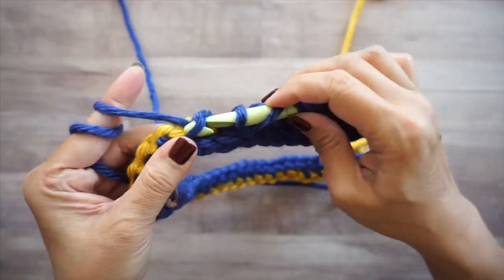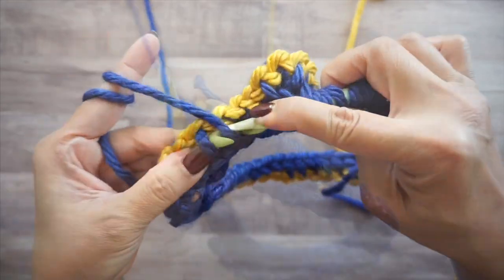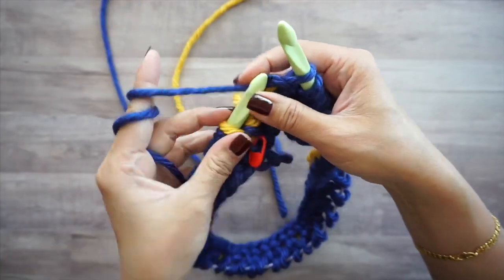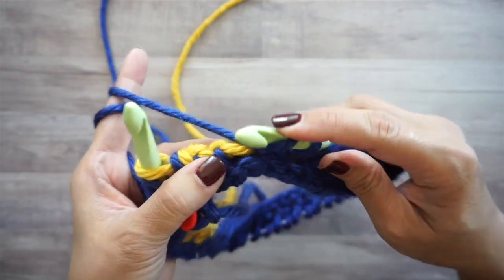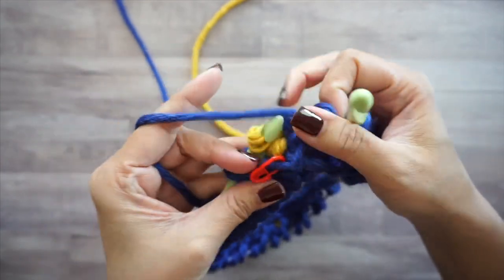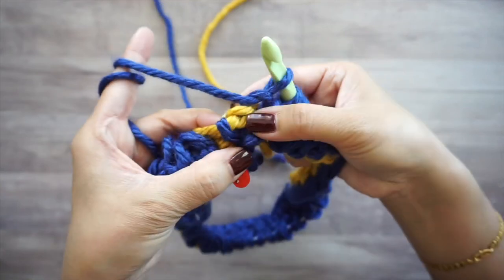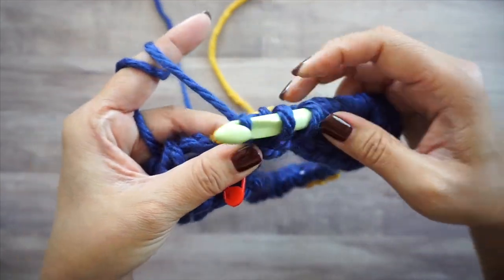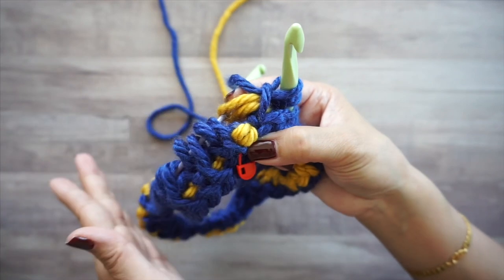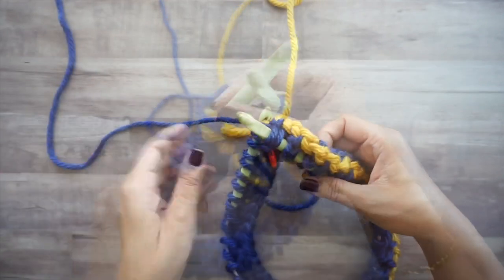Continue working Tunisian simple, Tunisian purl alternating all the way around. Near the end, with three stitches left at the stitch marker, work: simple stitch, purl stitch, then the last one is a simple stitch. When you start your next round, it needs to begin with a purl, so that the simple goes over the purl and the purl goes over the simple. We've completed the blue color forward pass.